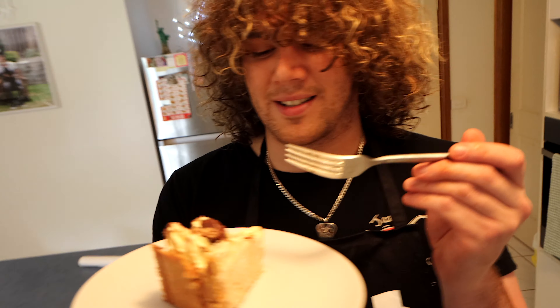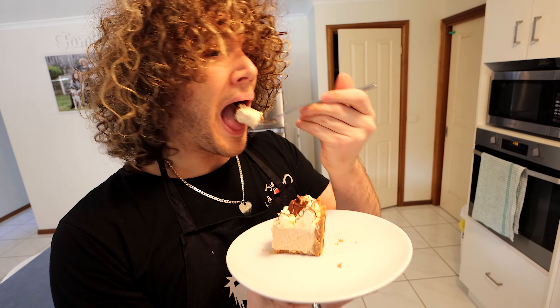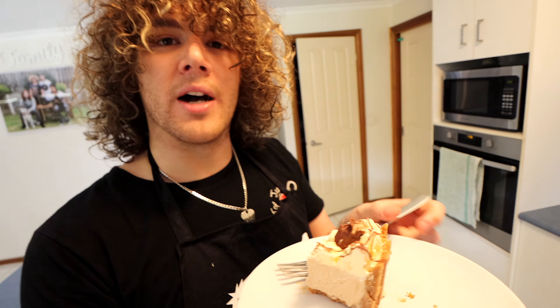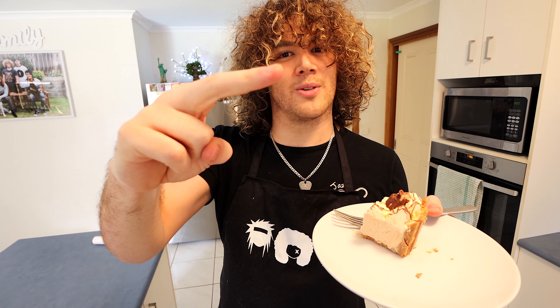Alright, so now time for the almighty taste test. Kinder Bueno chocolate cheesecake — never tried it before, so let's see. Nice! I actually prefer it over the Tim Tam one, to be honest. So make sure you give it a try — it is nice. I've never made it before, but I'll definitely be making this one again. Get those sugar rush feels happening. Love you guys — rock on Doll Army, see you at the next Doll Vlogs.